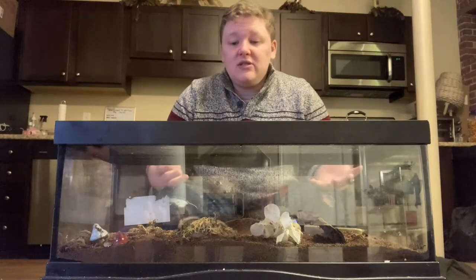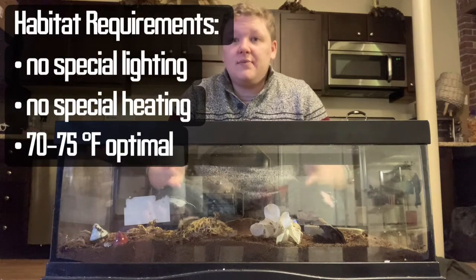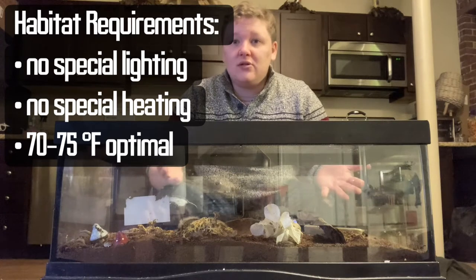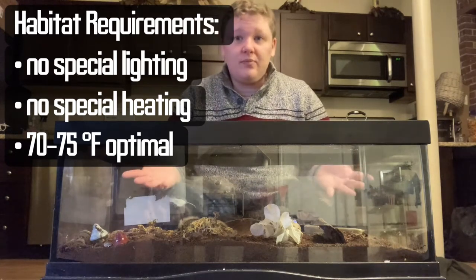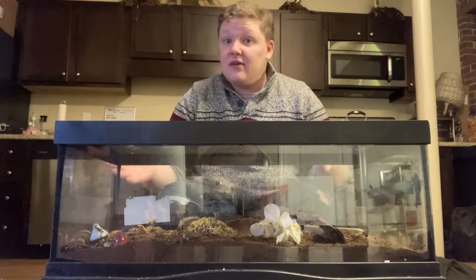This is a very easy species to take care of because there are no special lighting requirements and no special heating requirements. As long as your house is on the warmer side, you really shouldn't let your enclosure get colder than about 70 to 75 degrees.